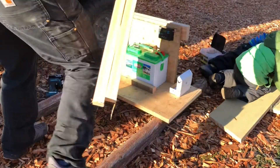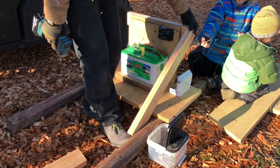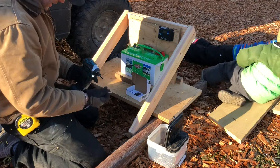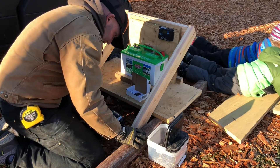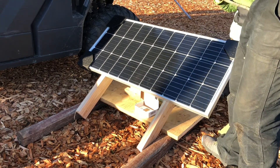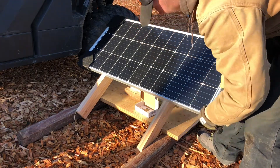We got 30-inch pieces here. The panel is about 19 and three-quarter inches wide, and we want it to stick off the back a little bit, so we'll make a little mark — this is kind of our minimum spot down here.